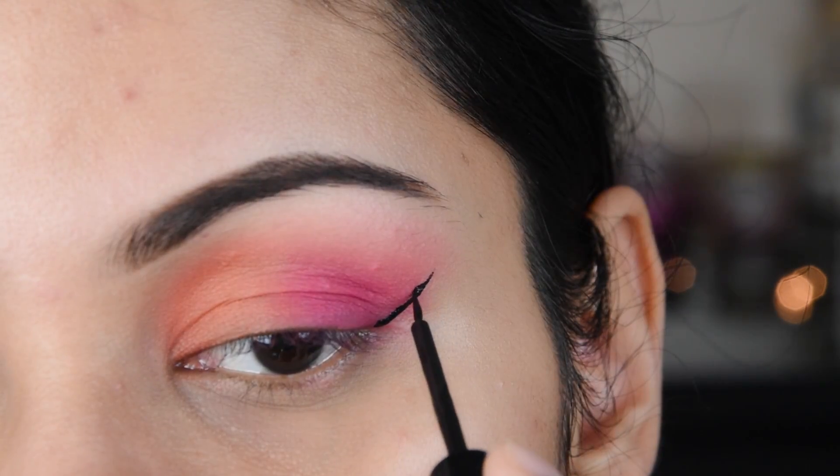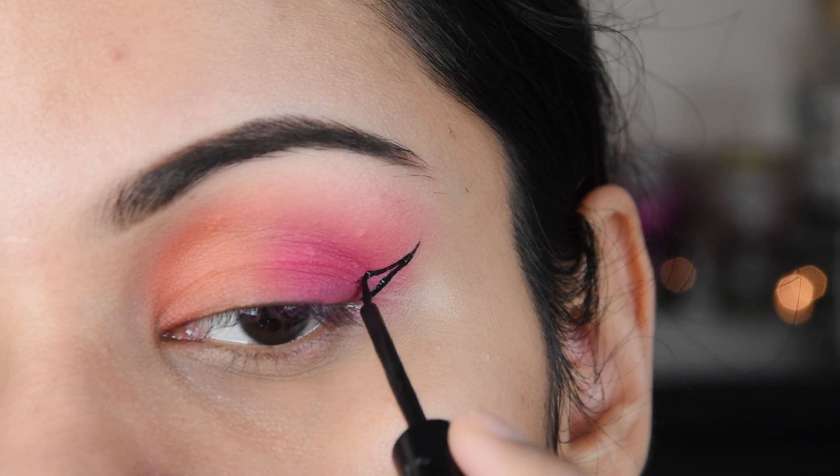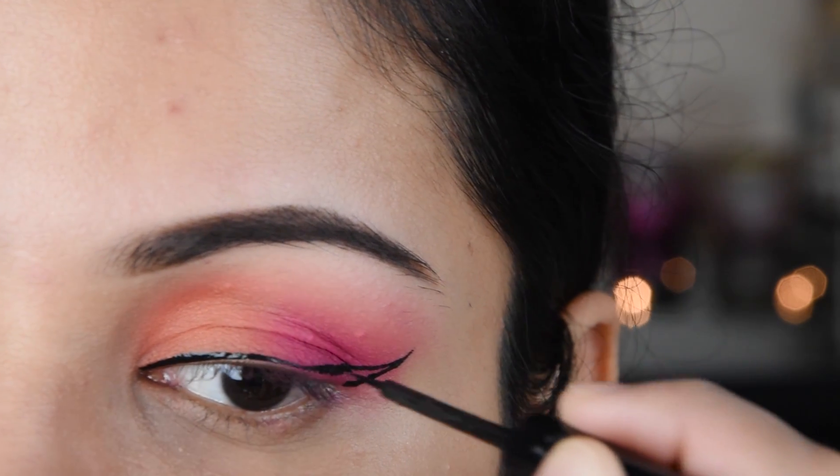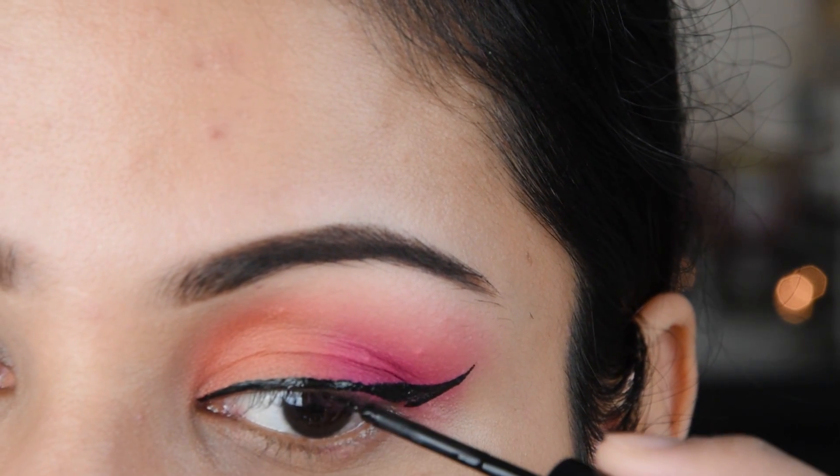Now I am making a winged liner. If you want to put a tape on the side, your liner will easily be made.